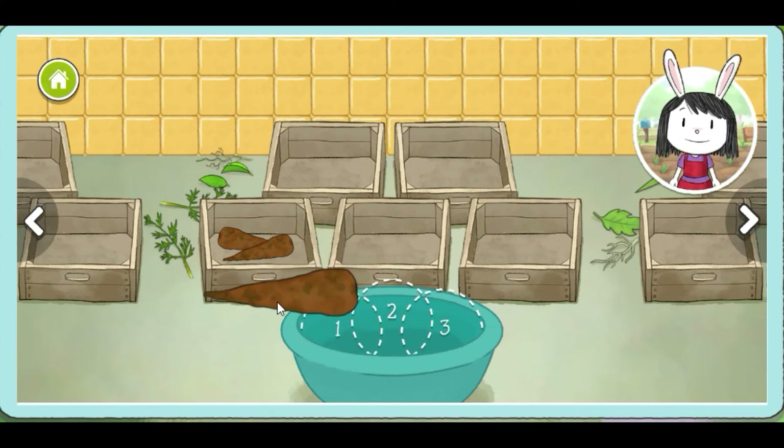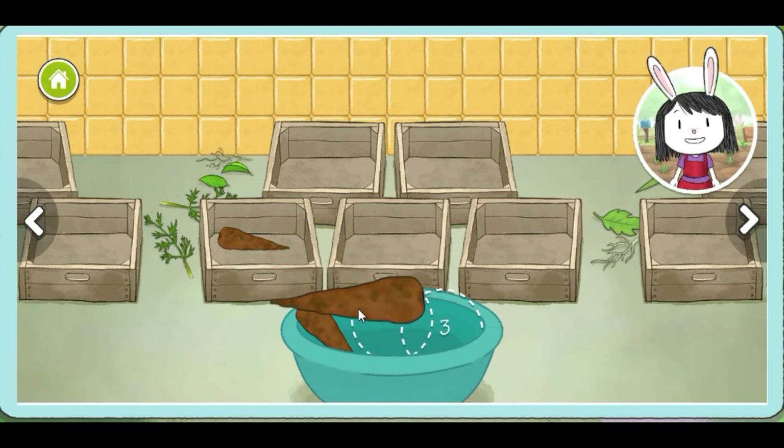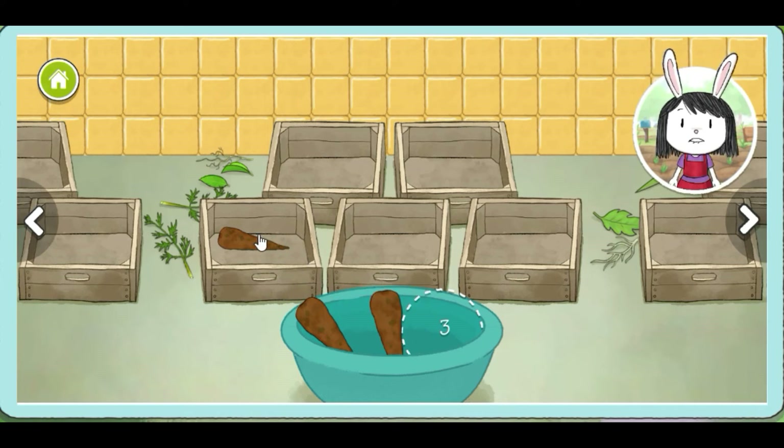One. Choose two more vegetables for your soup. Two. Choose one more vegetable for your soup. Three.